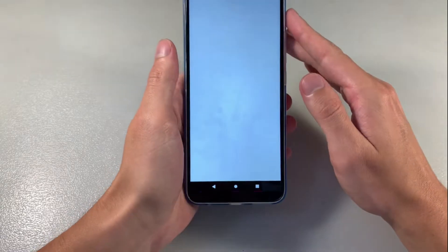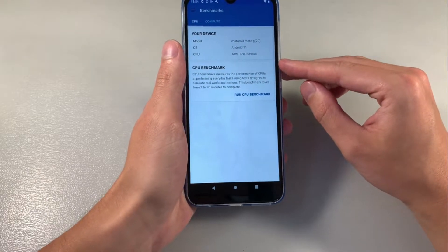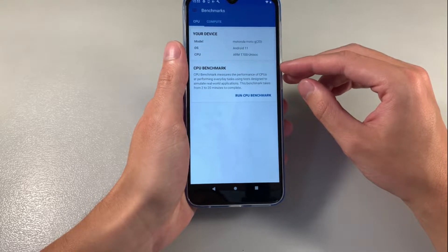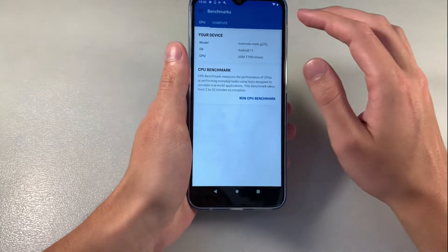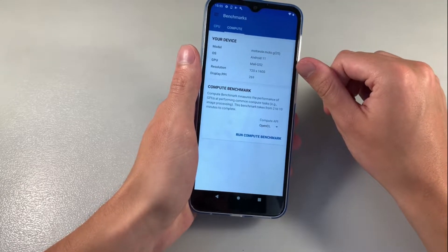Open test, Geekbench 5. We have CPU Unisoc T700, this octa-core processor. CPU speed 1.8 GHz and GPU Mali-G52.